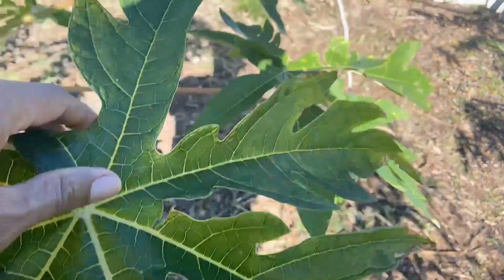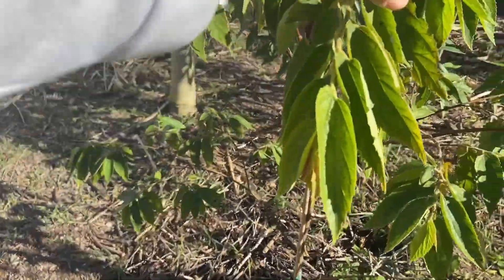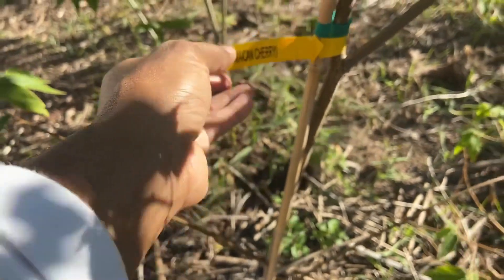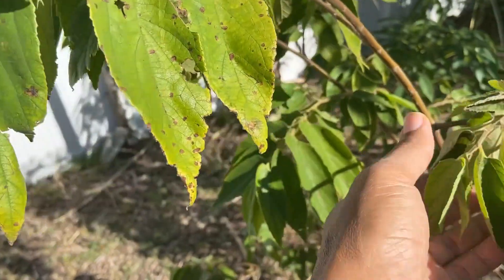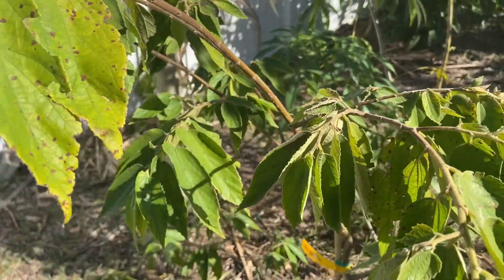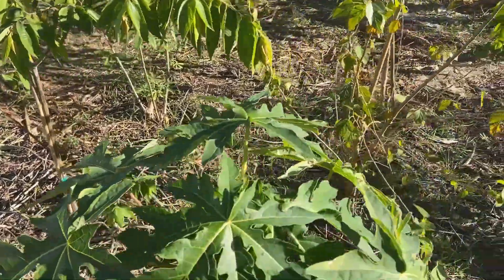The papaya here took a little burn, but no big deal. This is the Jamaican cherry — I did cover this one but it was extremely cold and still took a little burn. You can see the dark spots on the leaf. So a few plants got a little burnt from the cold but nothing major.